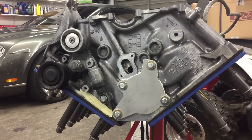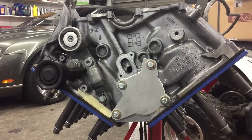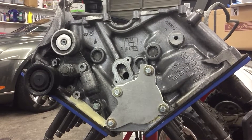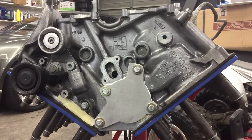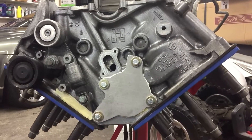2007 Bentley Continental GTC W12 6.0 liter — doing a pressure test on this block. It winds up that coolant is leaking into the oil. We found a bad casting where coolant is leaking from the cylinder sleeve into the crankcase.